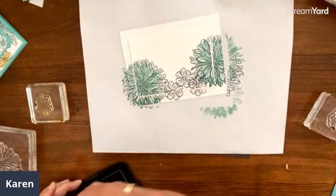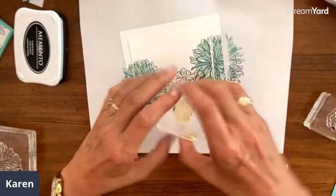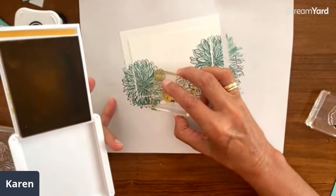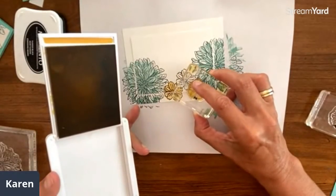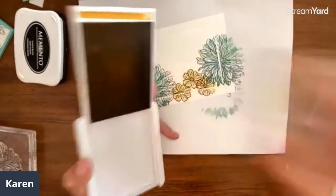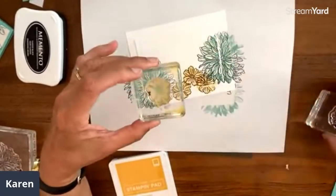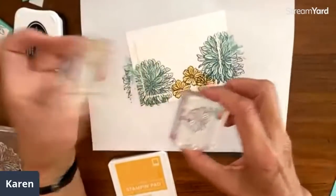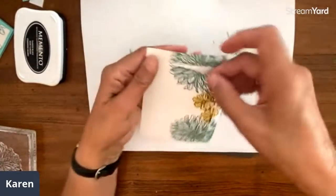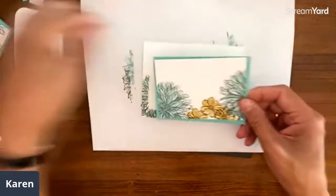A little tip for this: when you make your mark on the stamp to remember which way you went, if you're doing both pieces right at the same time it's really easy to remember orientation. Then it's just the same — pull those apart and you end up with a card like this. I think that is just pretty awesome!